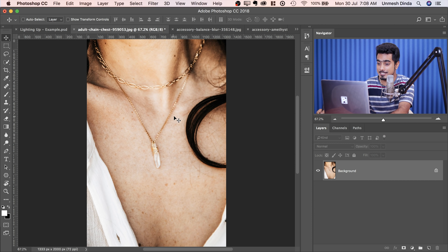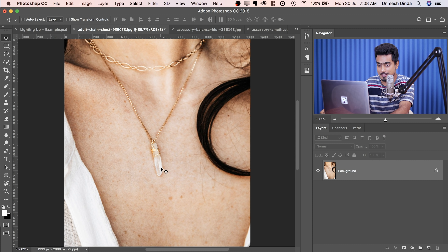Here we are in Photoshop and we have a ton of examples for you. If you want to go ahead and download any of the sample photos, check the links in the description. Let's have a look at our first example. What if you wanted to add shine to the pendant — what if you want to add shine to that stone?